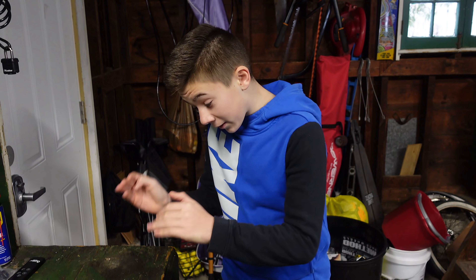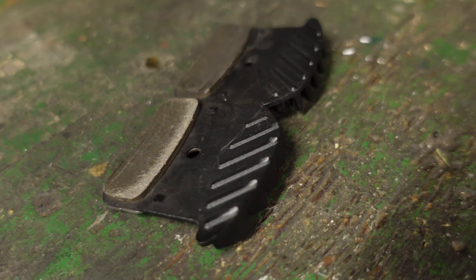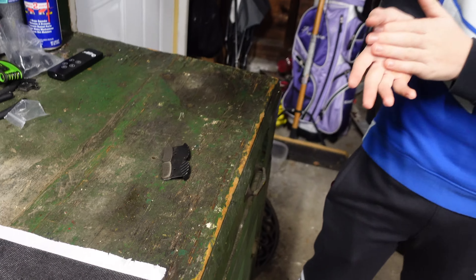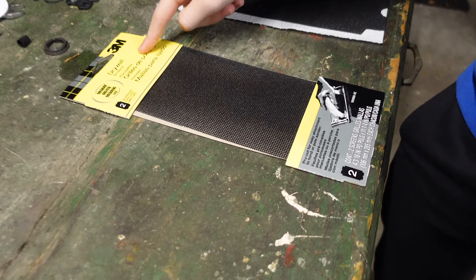Alright guys, we have the pads here now. I've determined that they are a little glazed to me. You know, they're really not that worn at all, but they seem glazed. So this is going to work great.